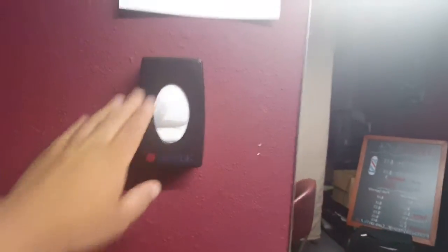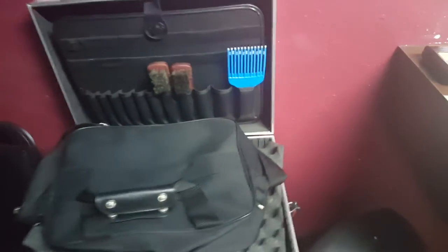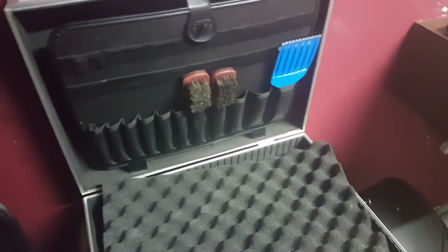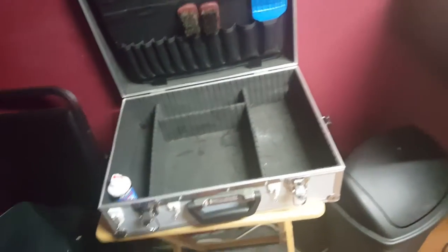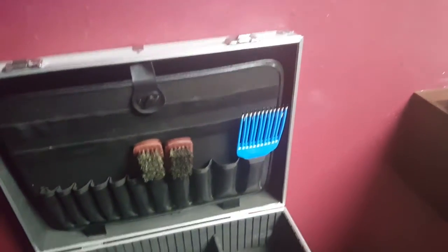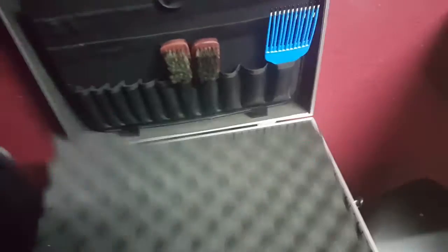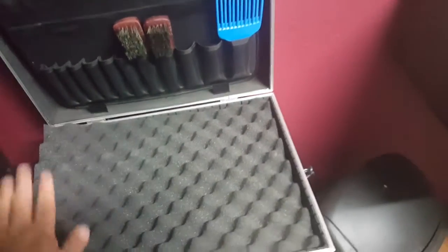Got strips. This right here is my travel case — got that at Harbor Freight for 30 bucks. It's empty right now because I'm cleaning up, but I always keep brushes, combs, picks, clipper oil, and guards in here, ready to go. Because you always have that one customer that can't make it to you but needs a cut — you want to go to them and keep them happy.